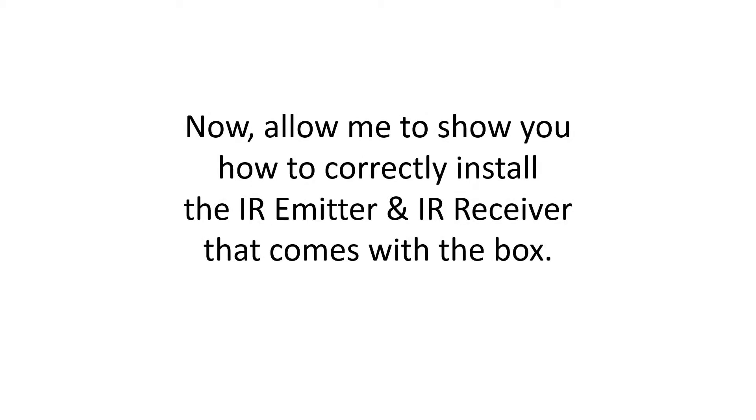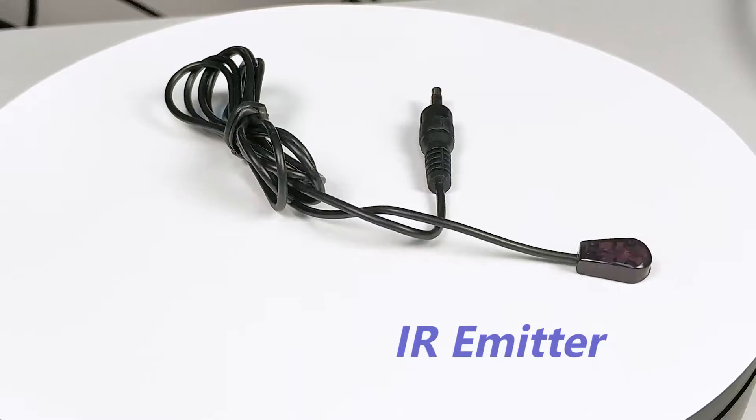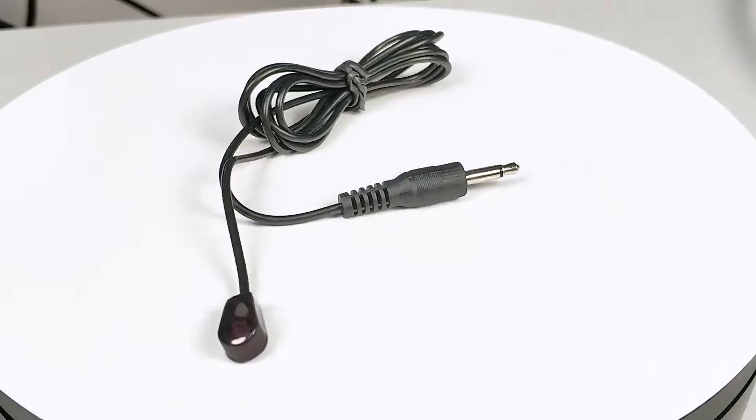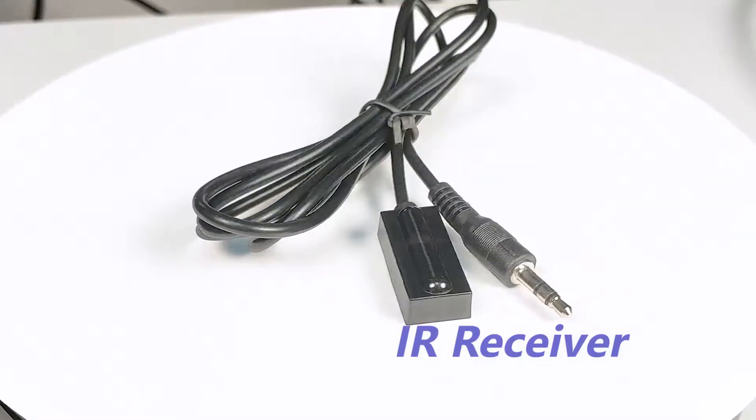Each extender package will contain one pair of IR cables, allowing you to control one way from either the receiver side or transmitter side. You could also purchase a second pair from us, which will allow you to control from both ways.